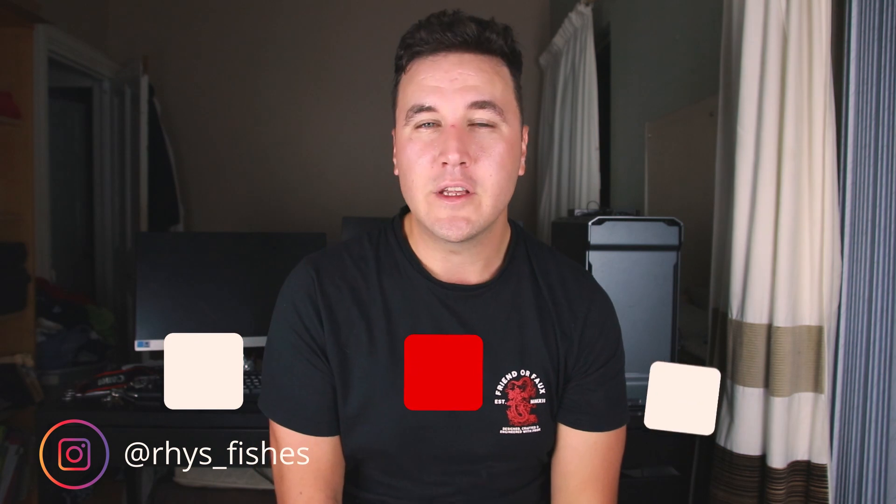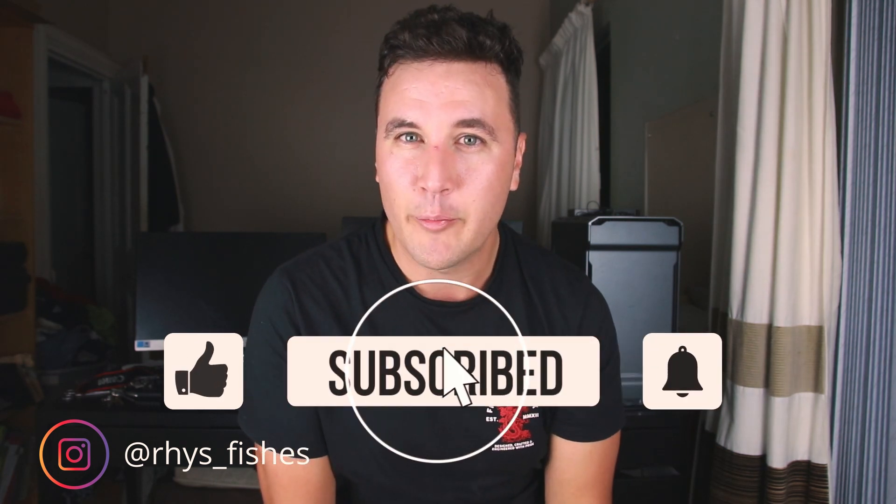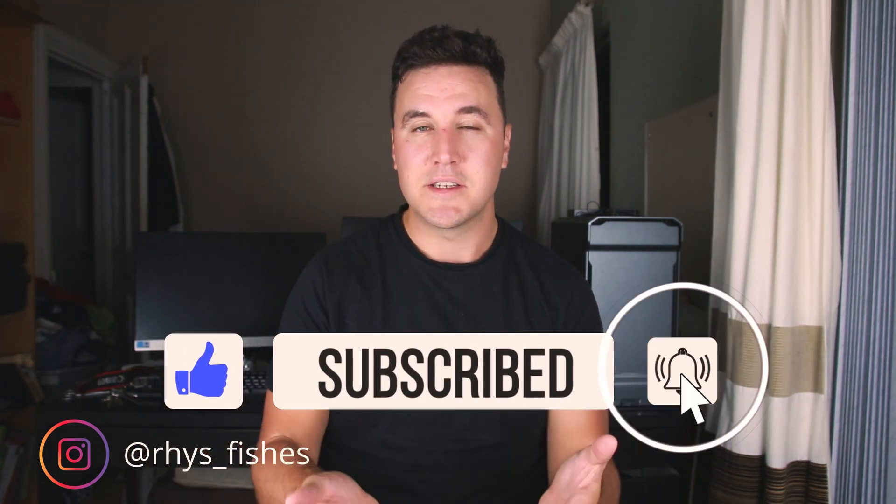So that is what is in my box for 2020. I hope you guys enjoyed that and found it useful. If you did, give it a thumbs up. If you haven't subscribed already, please consider subscribing. My name is Rhys, thank you for watching — I will see you in the next video.